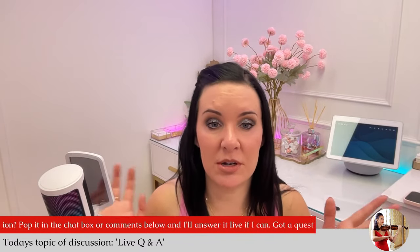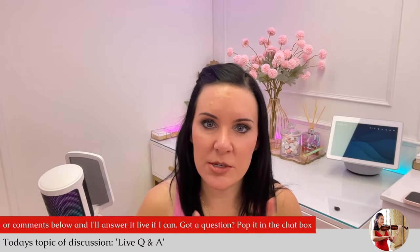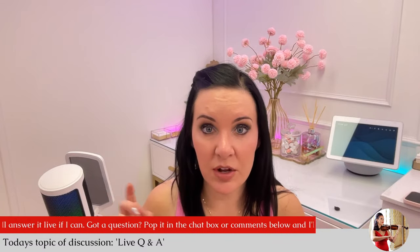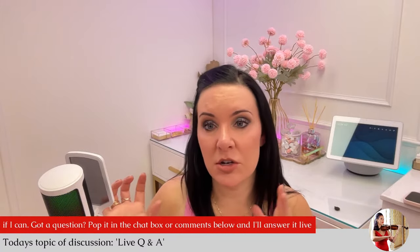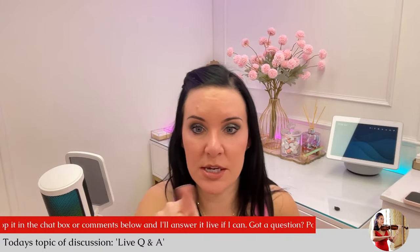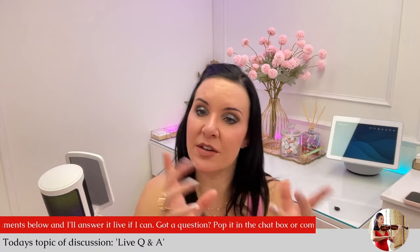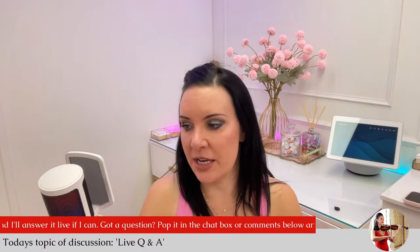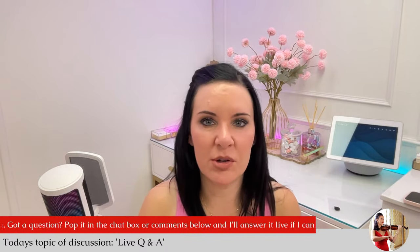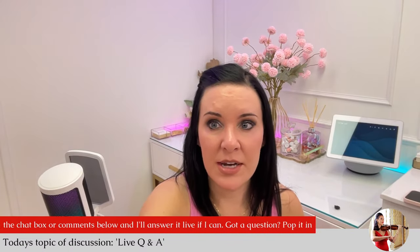Anyone that has an ultra practice mute, let us know how much it dampens the sound. What I might do is get one for next week's live so I can show you the difference, because this question comes up all the time. I can even check the decibel levels on my microphone program so you'll be able to hear and see the difference. We can do a little experiment and test next week.